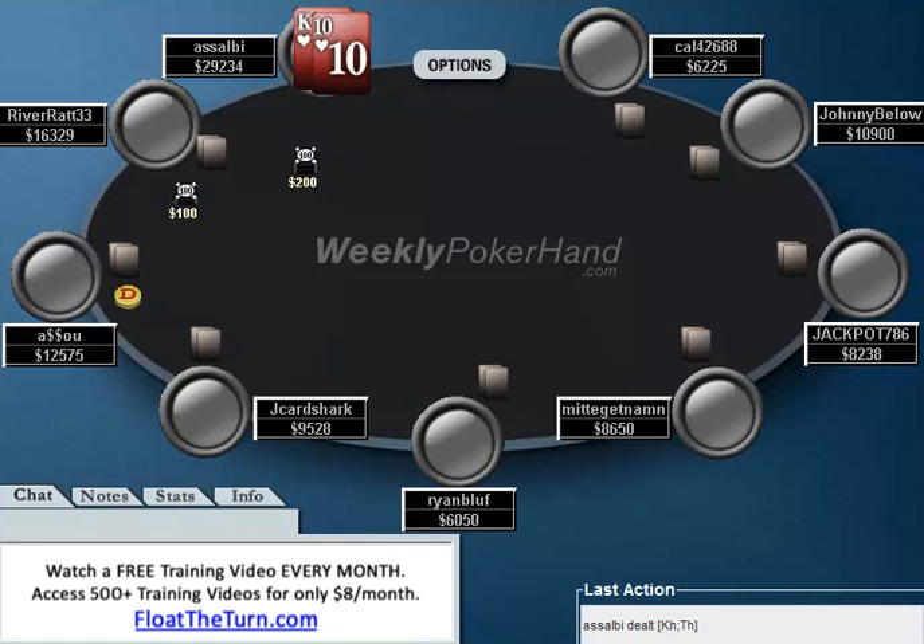Hello everyone, this is Jonathan Little. Welcome to part 2 of the 12th week of WeeklyPokerHand.com, where today I'm going to be going over a hand history that my opponent played against me. In this hand we will see if he could have done anything to not go broke, which we saw him do in part 1 of this episode.